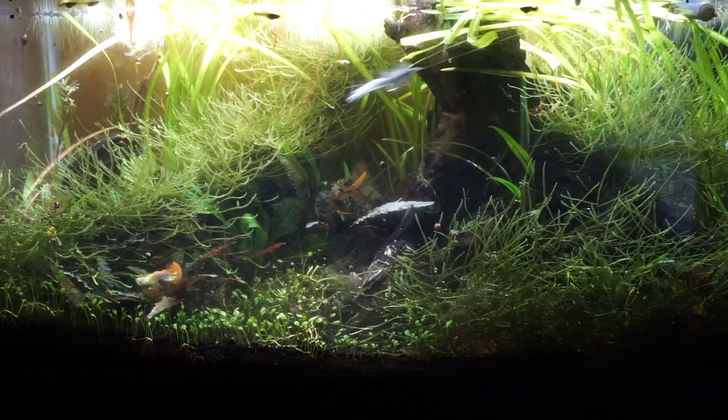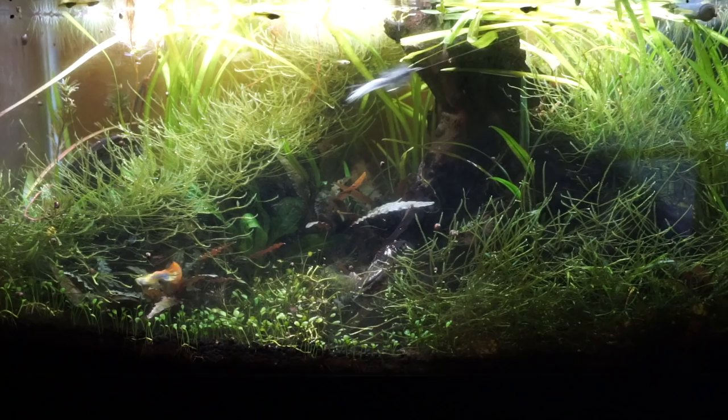If you like this sort of thing, please subscribe. Check the description section for a list of materials I used on this fly. I will see you on the next video — now go catch some fish!